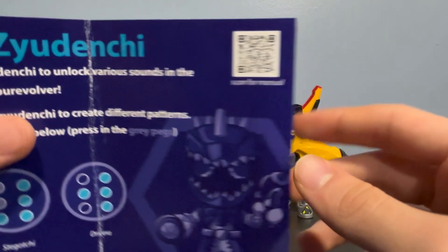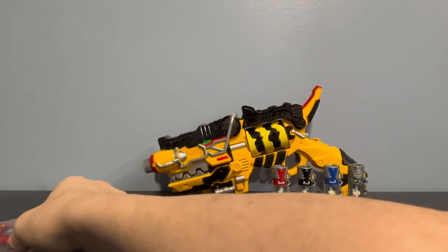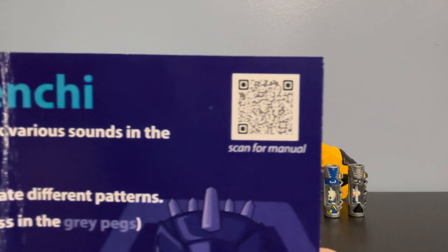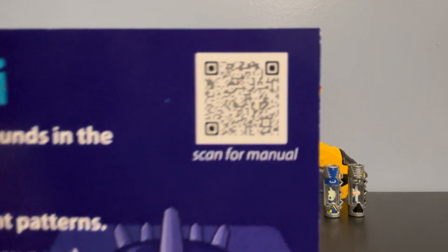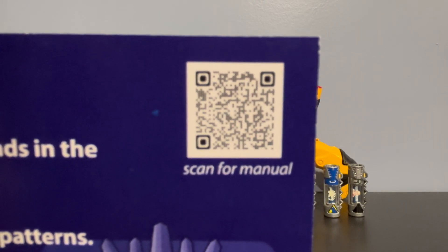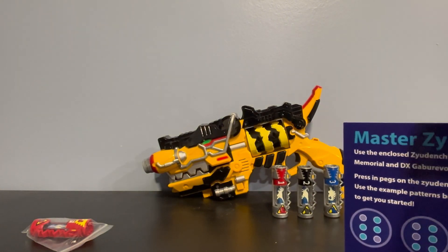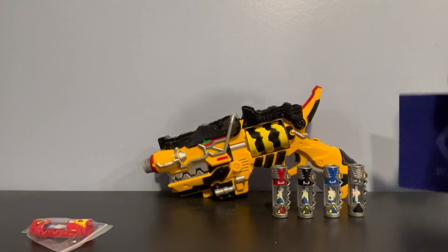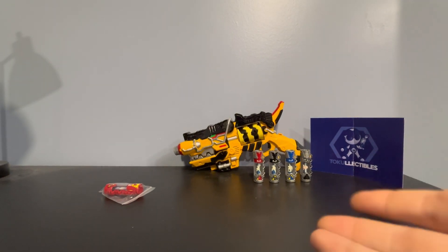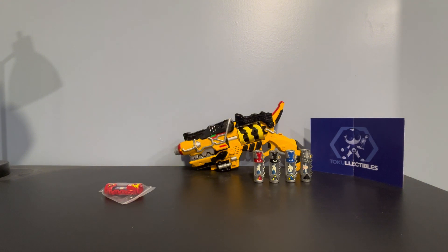If any of you guys already have your Master Zedenshi and you want to see the codes, feel free to take a screenshot. Now, I don't know if I'm going to show off the sounds with the Gab Revolver, even though it is compatible with the DX and the Memorial Edition — which also means it's compatible with the Gab Caliber and the Memorial Edition of the Gab Caliber as well.